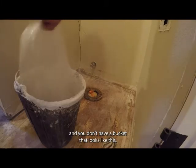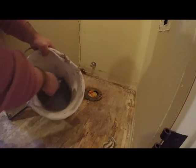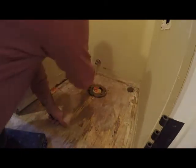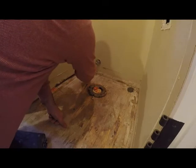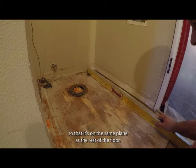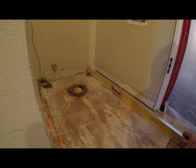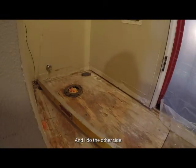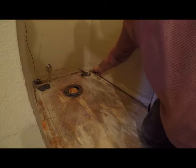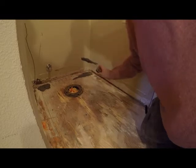Now I'm mixing up a little bit — and if you're a pro watching this and you don't have a bucket that looks like this, I just don't think you're serious about your trade. I'm putting two spots in the back corners, then taking my straight edge and flattening down each spot so it's on the same plane as the rest of the floor. Then I scrape the edges off so they're not higher than the middle part I just flattened.